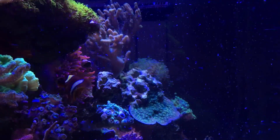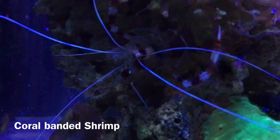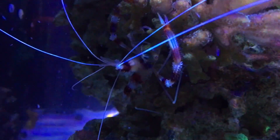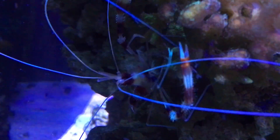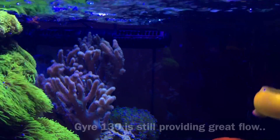I did have one loss regarding my invertebrates. I had both a coral banded shrimp and a fire shrimp, but the fire shrimp has unfortunately disappeared. My suspicion is that the coral banded shrimp may have killed him. No other losses besides that.